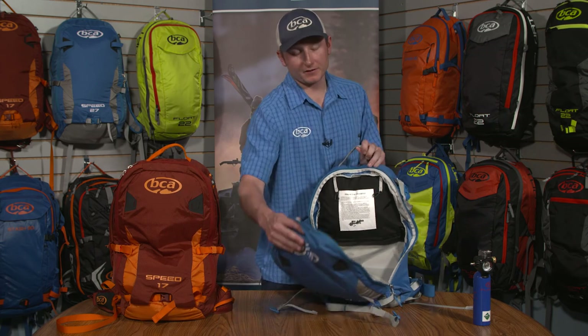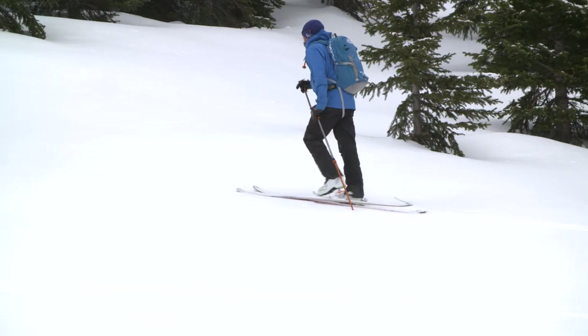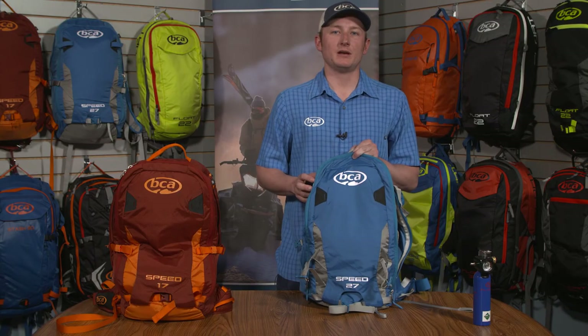So that's it for the Float 27 and 17 2.0 Speed packs. If you like going light and fast, these two packs are your key to the summit. Thanks for watching.